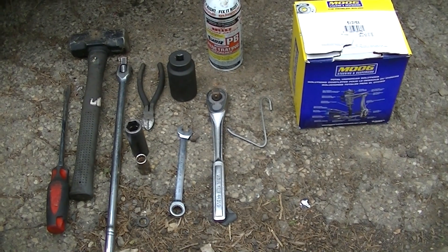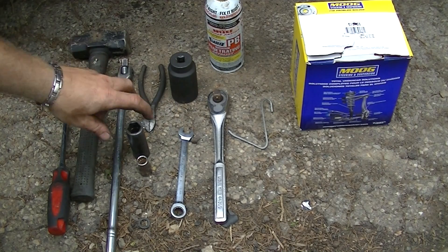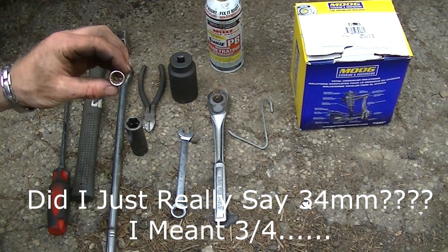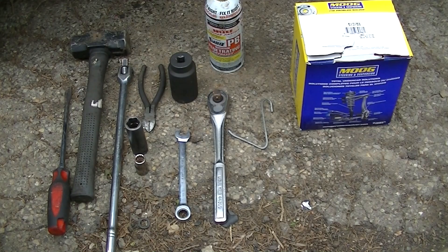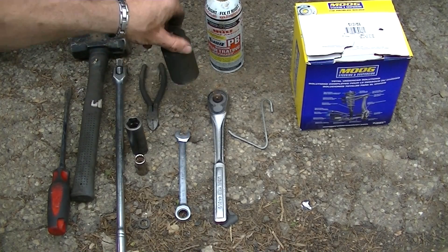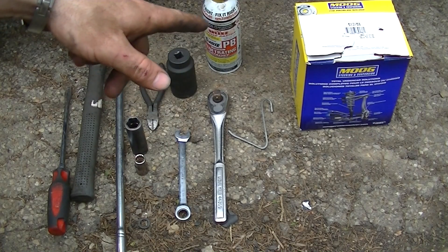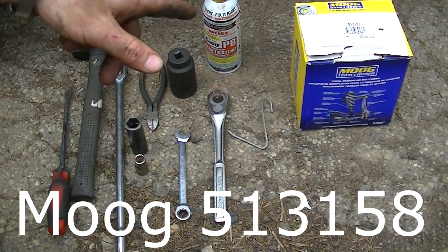You'll need a 34 millimeter socket, a 13 millimeter 12-point — you're gonna have to have that — another 13 millimeter gator wrench, a ratchet and breaker bar, a 36 millimeter socket, some PB Blaster, and a Moog 513158 wheel hub assembly.